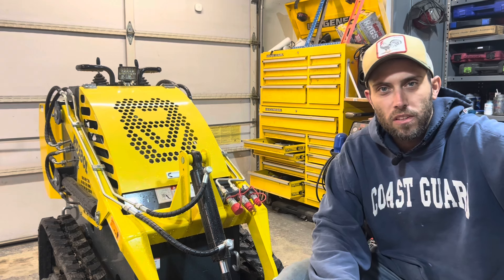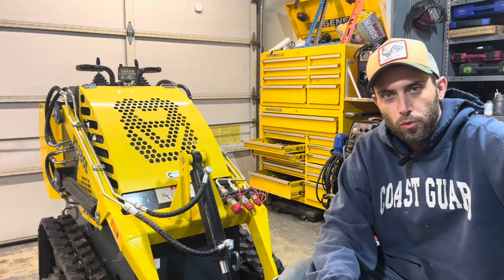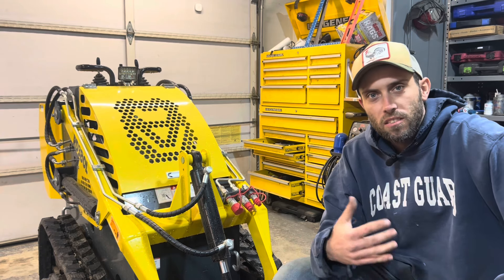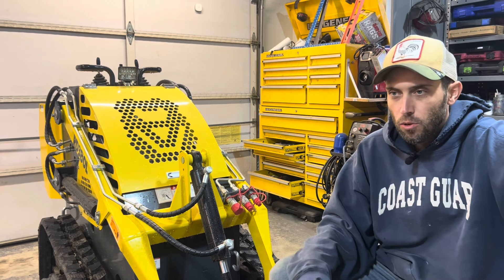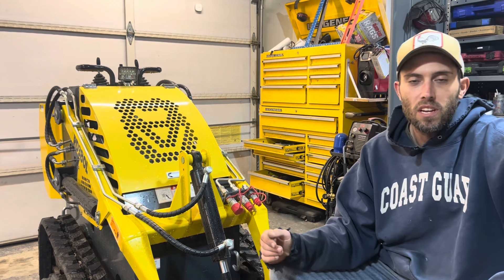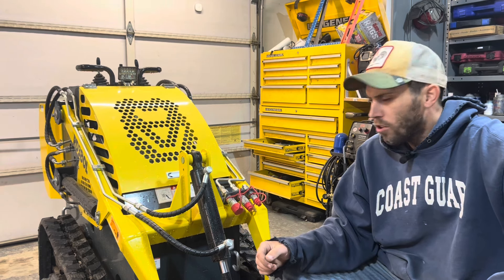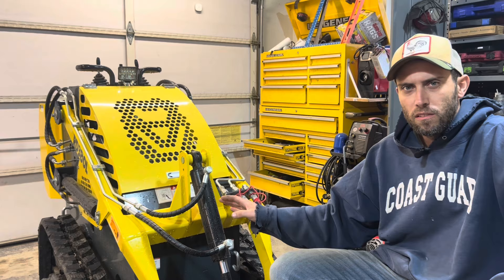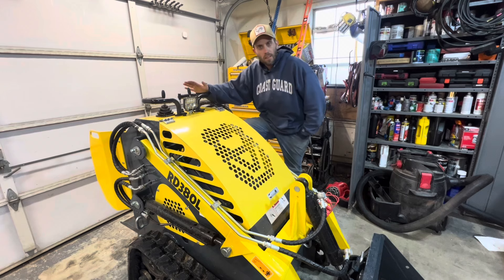Hi everybody, Cam Sweet here from the Garage Connection and Central Digger Supply, coming to you with a video a little bit different. We're getting away from the mini excavators for a moment — we're going to talk about a product that's starting to become more popular. We're going to talk about these little mini skid steers that seem to be flooding the auctions and Facebook Marketplace. A lot of people are curious about whether this is a better fit for a homeowner versus the mini excavator.